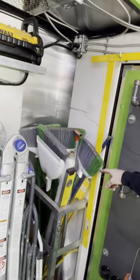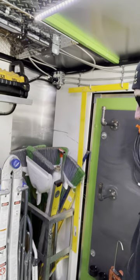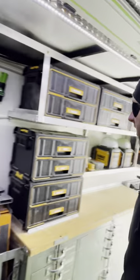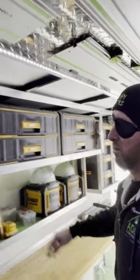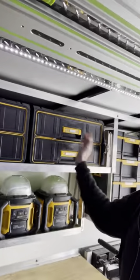Over here we've got things that are basically impossible to store properly and nicely — brooms, levels, rolls of poly. This is usually full with extension cords but they're all on jobs right now.